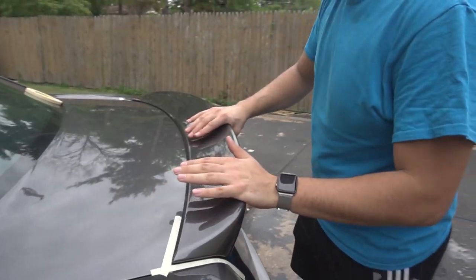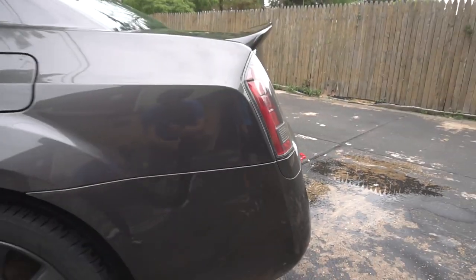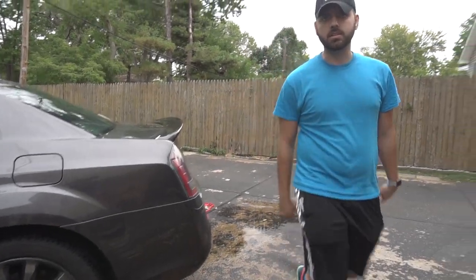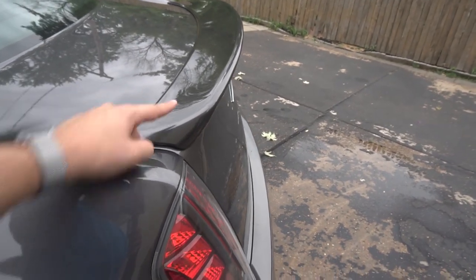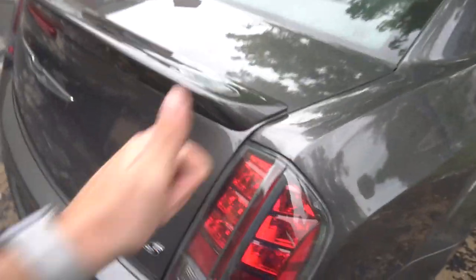It's on there — after that, just press it down really well and apply some force. This is how it looks; it definitely adds a nicer look to the back of the car. This SRT8-style spoiler cost me a hundred bucks painted and delivered from eBay. The tape was about $10, isopropyl alcohol was 50 cents, and the microfiber towel was about $5.